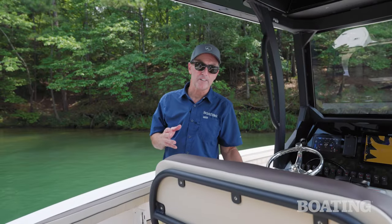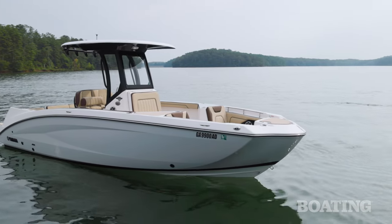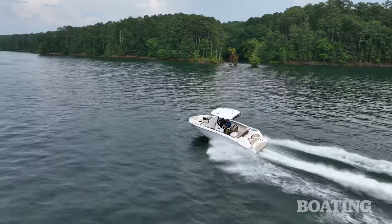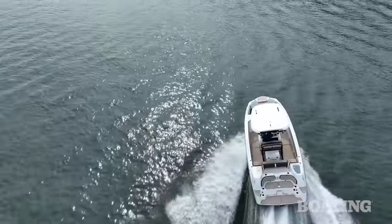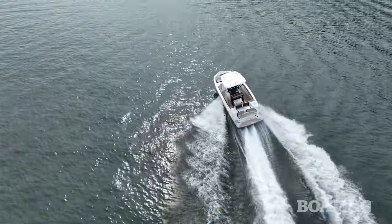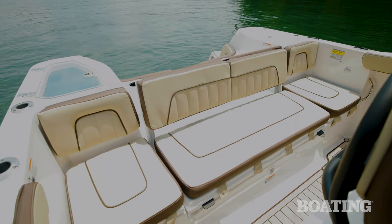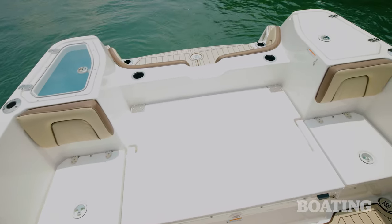Center consoles work so well for fishing because they give anglers access to nearly the entire perimeter of the boat — all except the transom, which is usually covered by outboard motors. One of the advantages of Yamaha jet drive, in addition to shallow draft and no prop, is that this boat can reclaim that aft real estate. The aft seating is great for the family, but stow these cushions and you've got one large casting deck with easy access onto the swim platform.